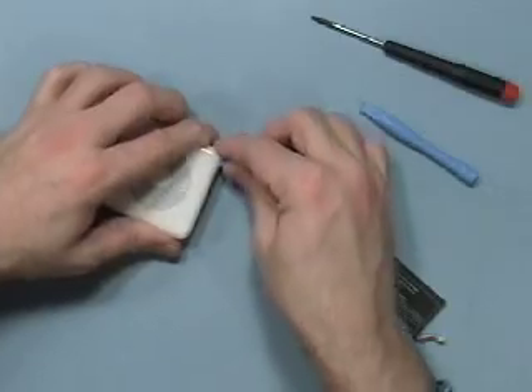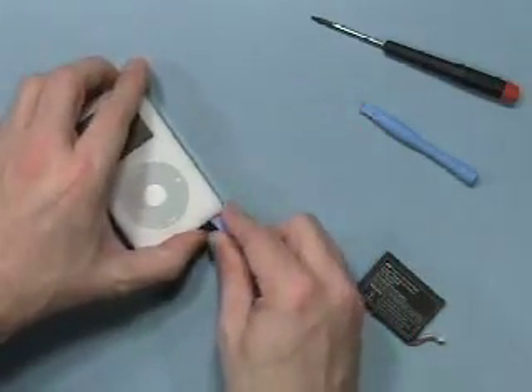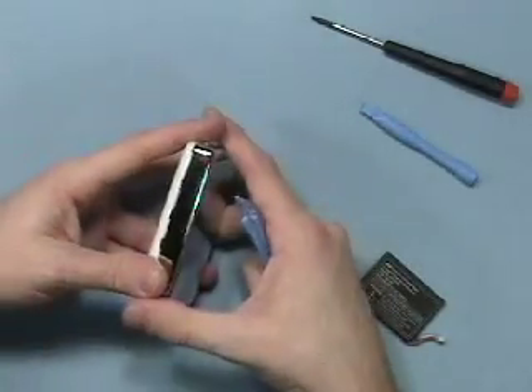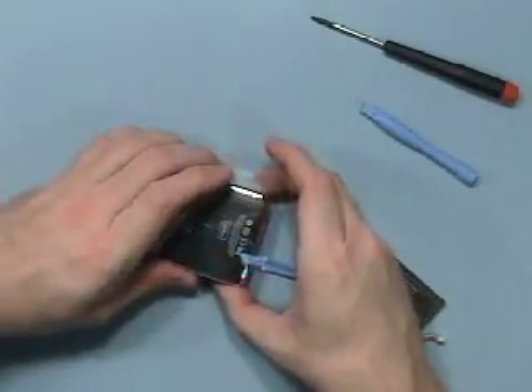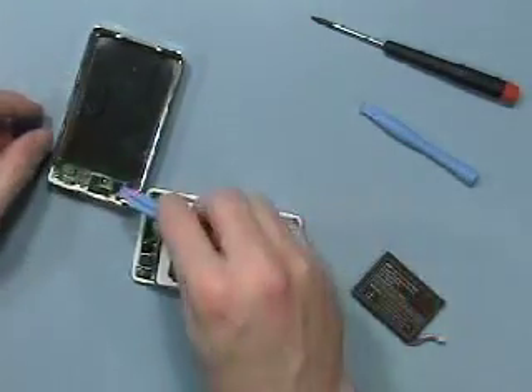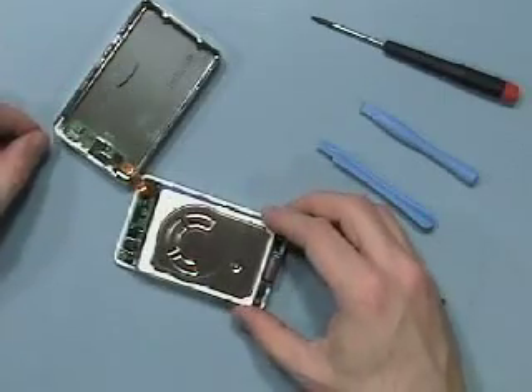Gently work around the bottom, not pulling at all around the dock connector, otherwise you can bend the metal and damage the dock connector. Continue working up the side and you'll have released a gap on all four sides. Take the back and gently set it over. Be very careful of the connector and the ribbon cable — you do not want to damage either of them.